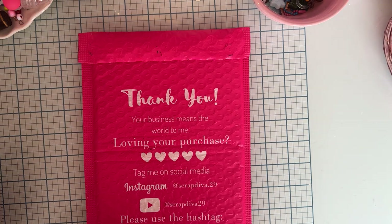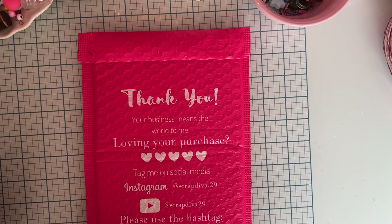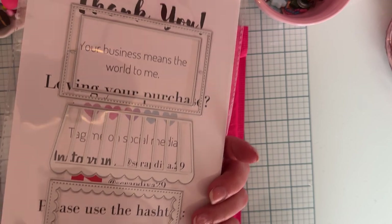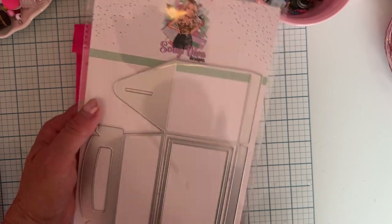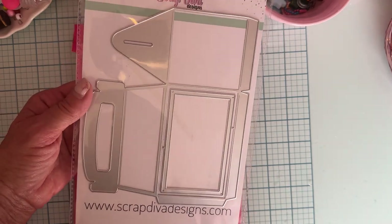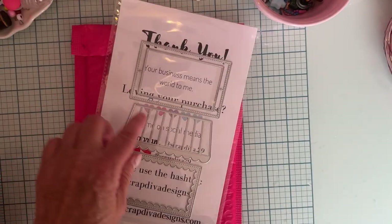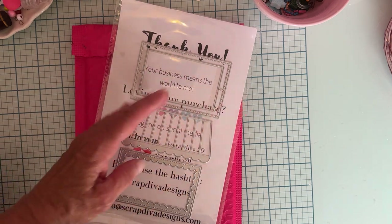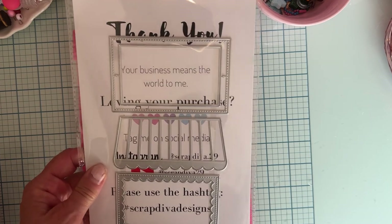Let me show you what I received in my design team package. I'm happy she has the names on them now — before I was kind of guessing what things were. The first one is really cute, it's called the Gift Box. It looks similar to something I had a long time ago that they called a bakery box. It makes a box with what I think is a rooftop-style overhang, but I'm not positive.